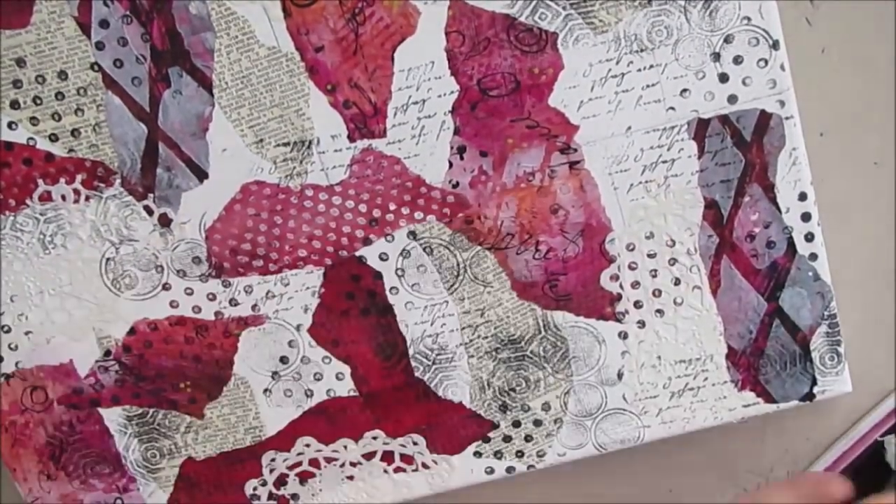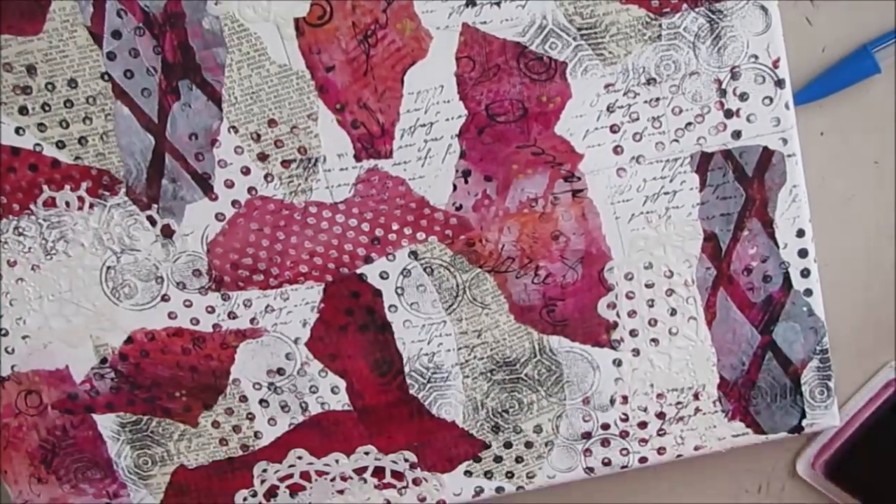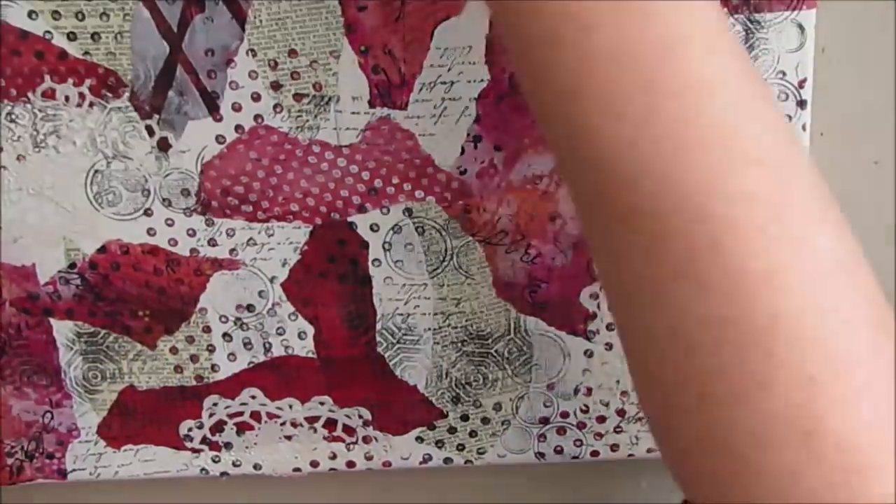I decided I'm going to use some of my archival ink in the burgundy color, and that's just going to show up a little different than the black.